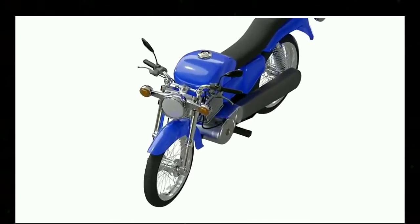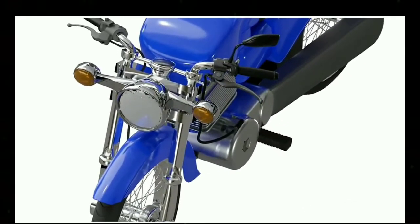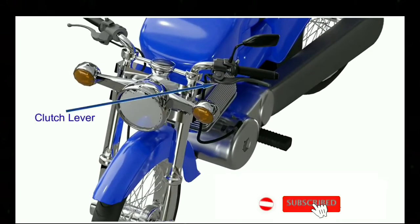The clutch is one of many essential components of a motorcycle. It is operated by pulling or releasing the clutch lever with the left hand.